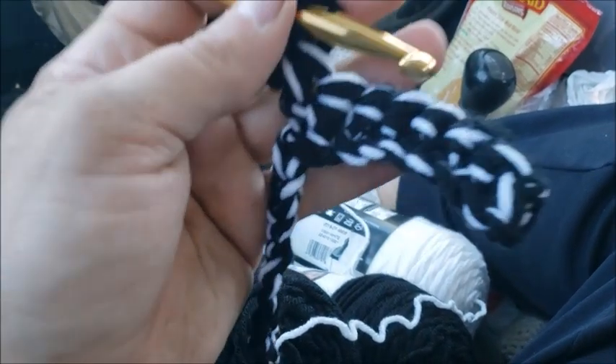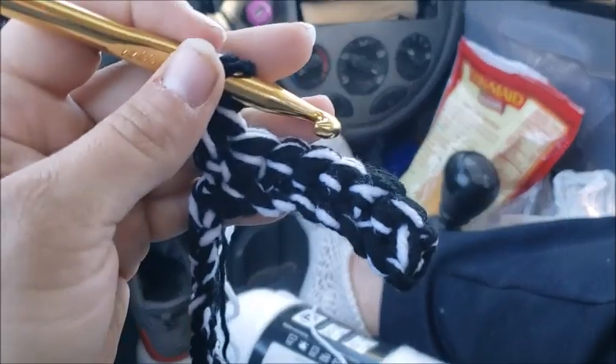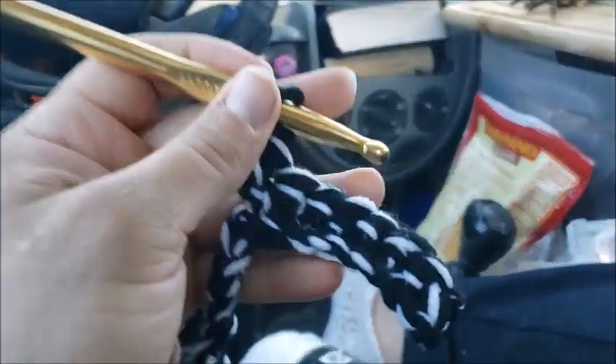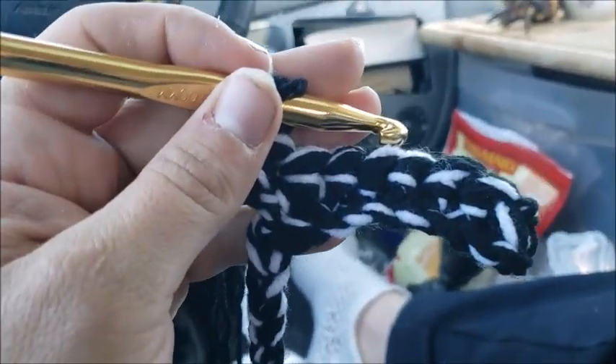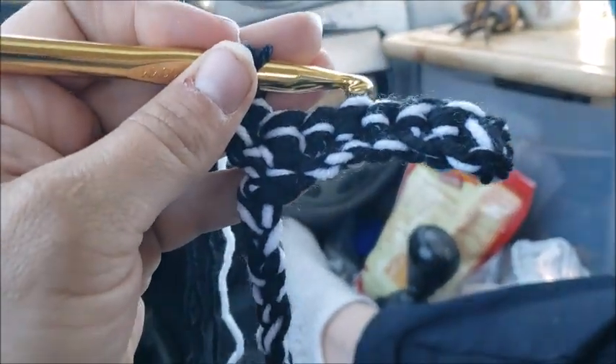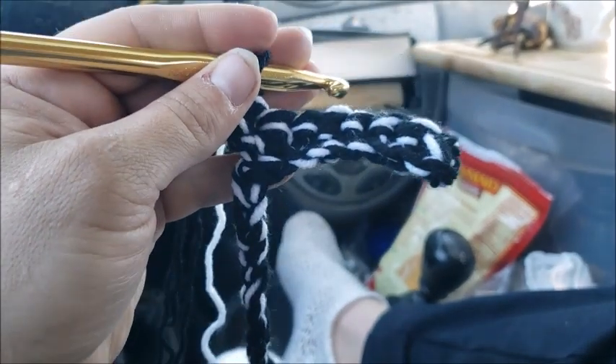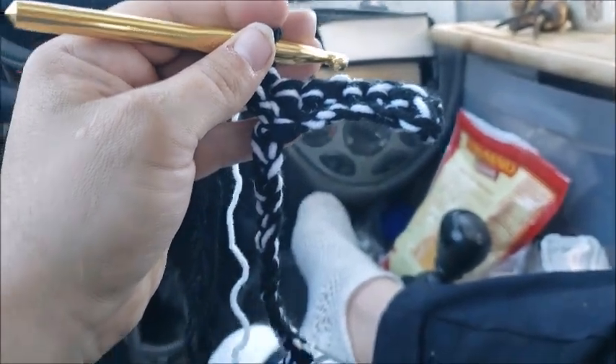I'm going to make another scarf. I'm using four of these — one white. It's going to give a bit of a mottled pattern. I want a 10-inch wide scarf, which is about what it's planned out to be, and then 70-inch long, because I feel like I can put one around my neck and also one around my waist.